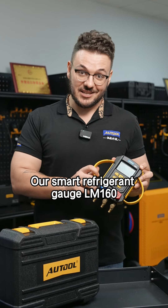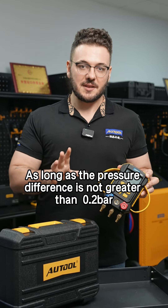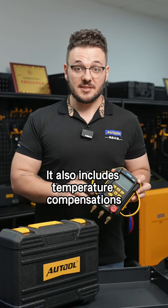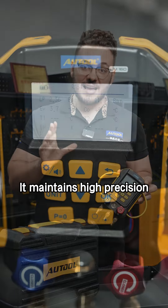Our smart refrigerant gauge LM160 can display real-time pressure differentials. As long as the pressure difference is not greater than 0.2 bar, it's within the normal range. It also includes temperature compensation, ensuring measurements and accuracy are unaffected by temperature, maintaining high precision even when testing subtle pressure changes.